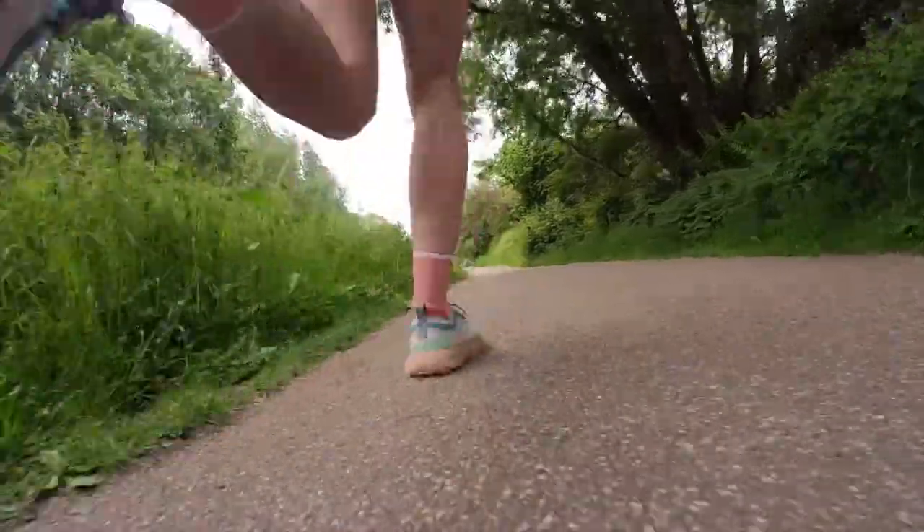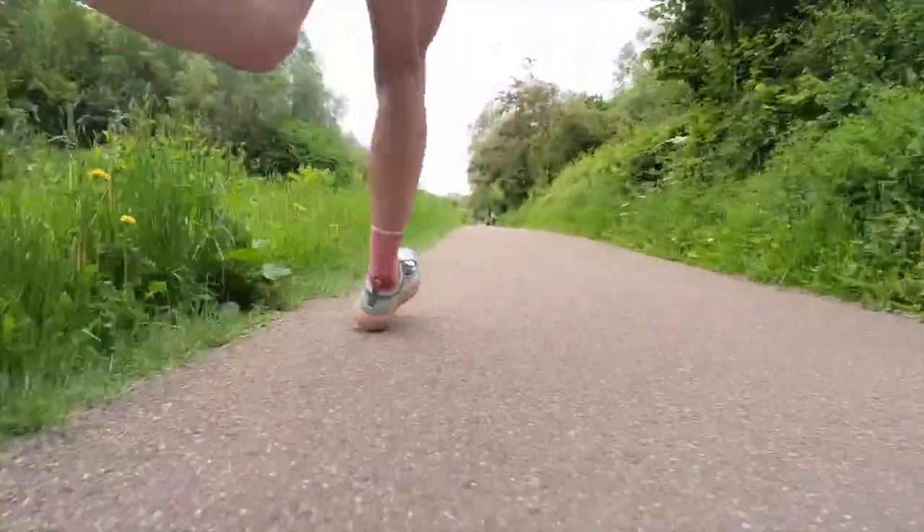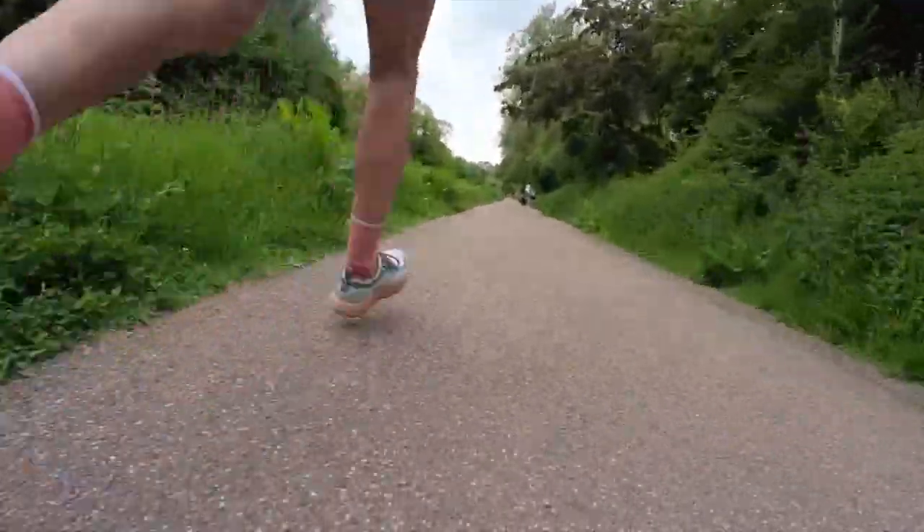Let's talk about how it feels to run in the Allbirds Trail Runner SWT. I went on a few trail runs — more like park runs, not super technical trails — but I think this isn't necessarily a super technical trail running shoe anyway. I also used it on concrete and varied terrain, and it performed really well.